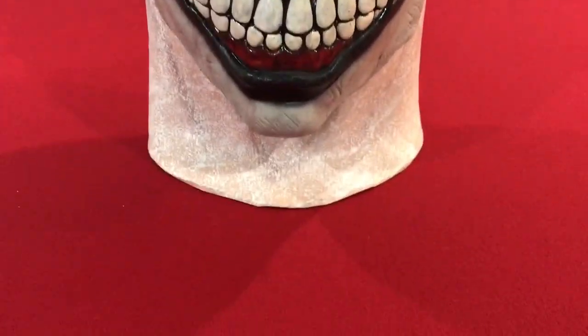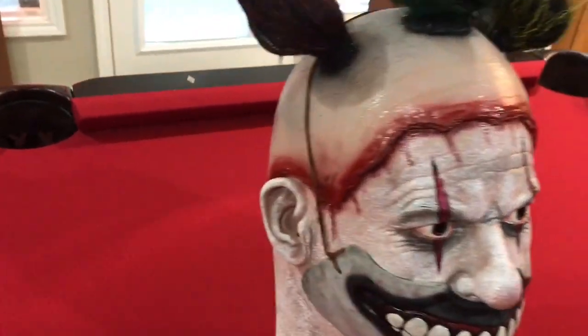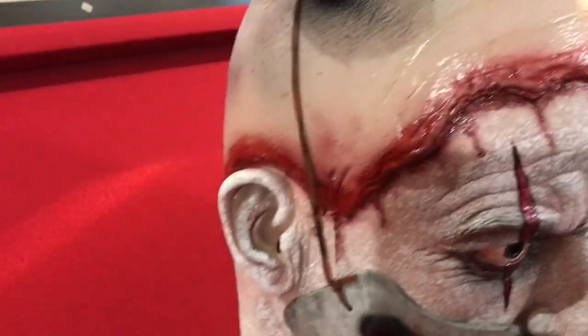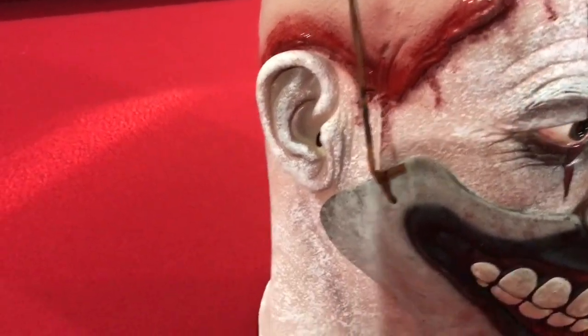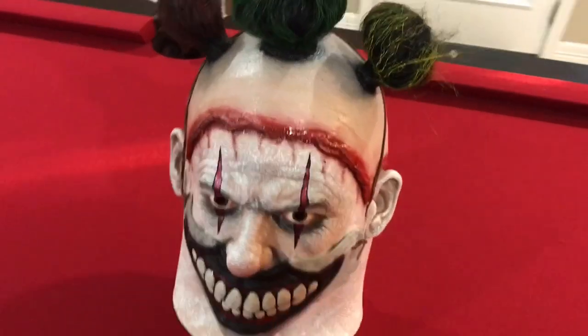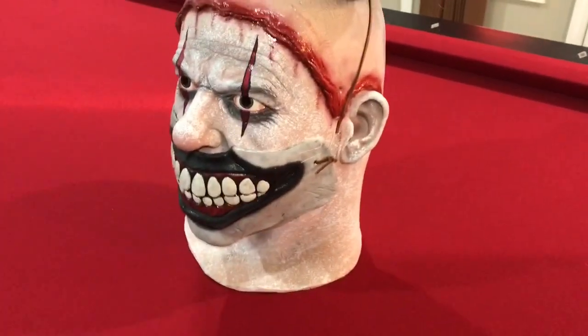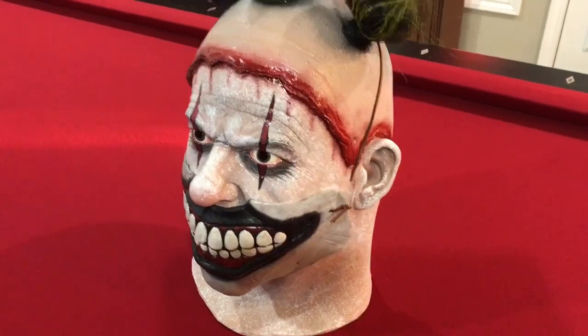Look at that — it's a great looking mask. The scalp, everything. That is my Twisty Trick-or-Treat Studios mask.